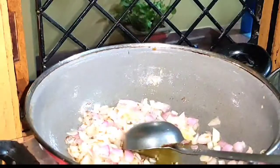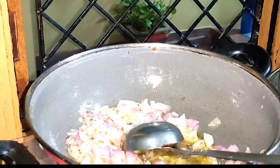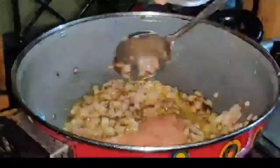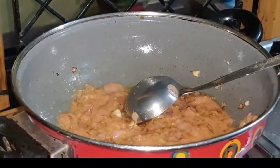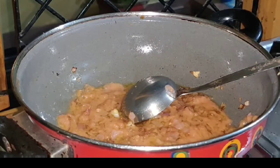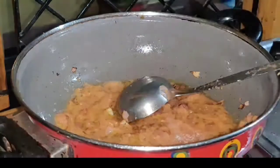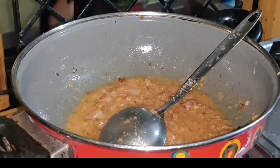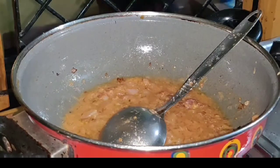I will fry the mushrooms until golden brown. Now I will add the tomato gravy that we prepared earlier. I will add the tomato gravy.